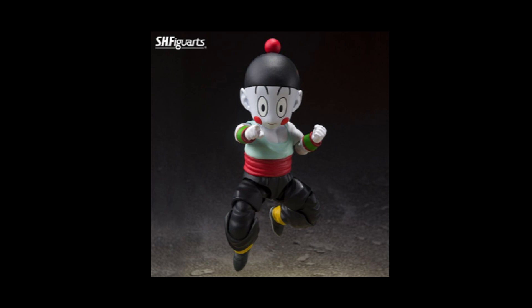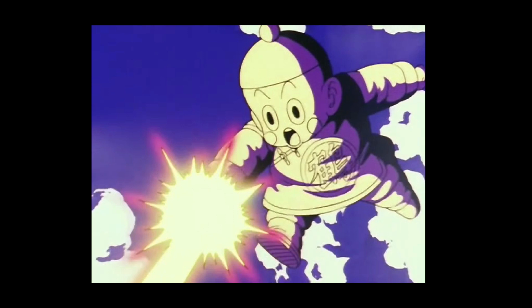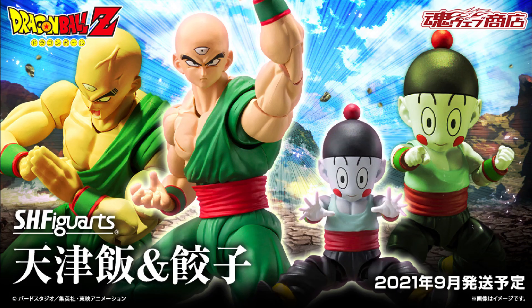The figure itself does look pretty articulated for its size — single joints for both the elbows and knees, I assume, but maybe some interchangeable hands. The hands would be tiny, but we do see Chiaotzu with a pointed finger hand, which I think is for his Dodon Rei technique. Tien Shin Han and Chiaotzu is slated for a September release and will retail for 7,700 yen or roughly 70 US dollars.